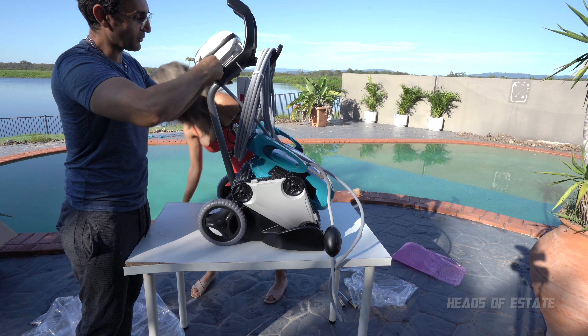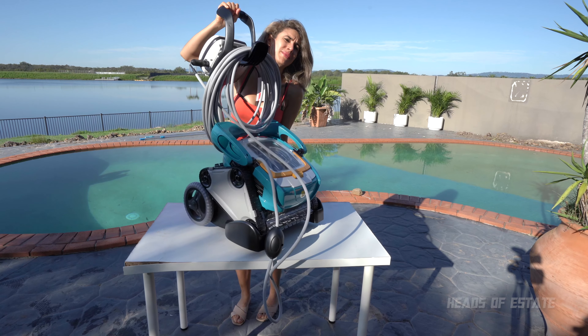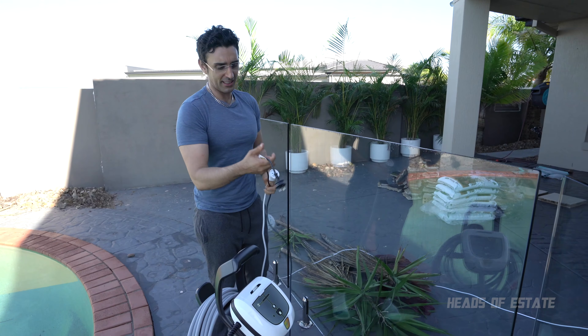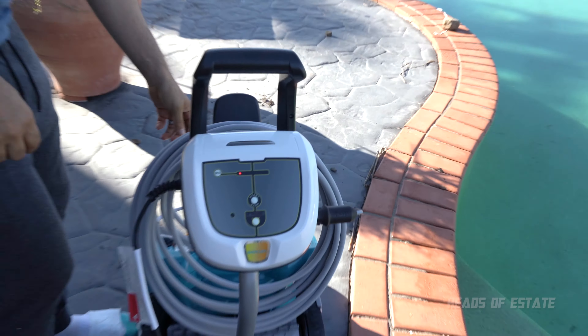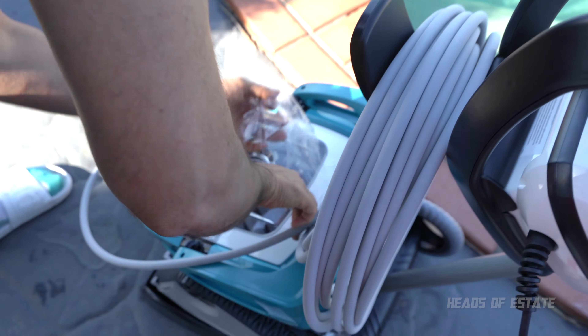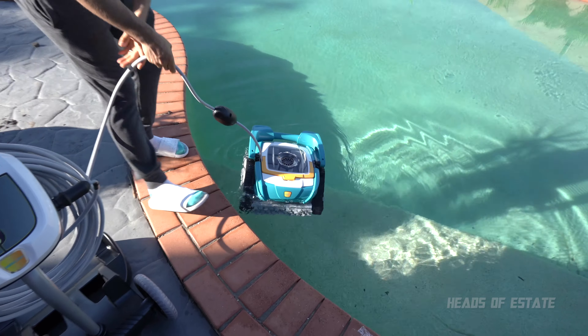I'm so excited — we are almost ready to rock. I'm going to need some help on this one. The cable for the caddy is a bit short for my liking, so I've got a little extension to help it out. There it is, it's turned on. Now get rid of the plastic and submerge it in the water. It's going in — good luck little fella.